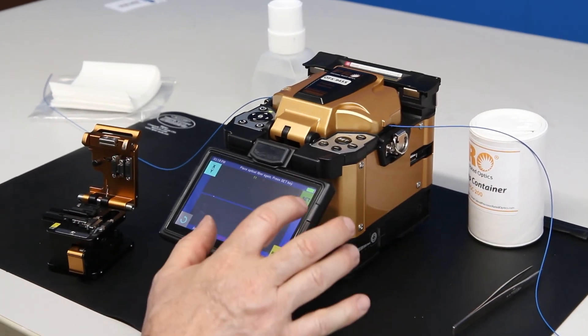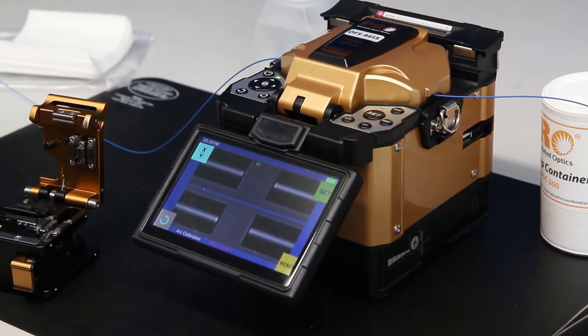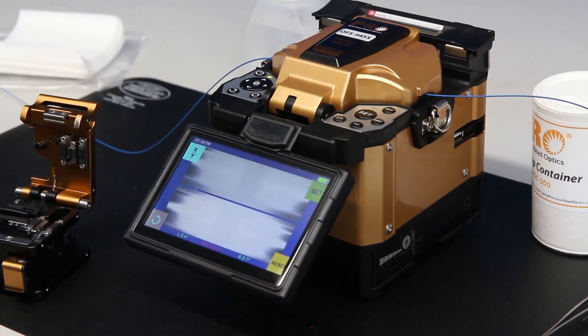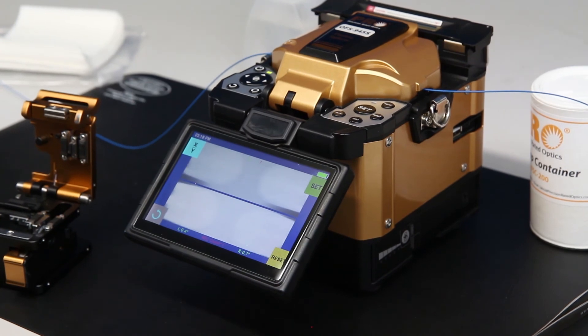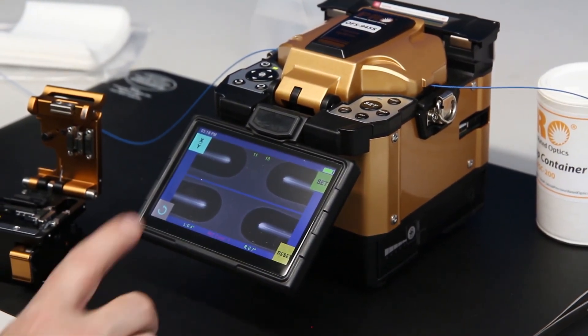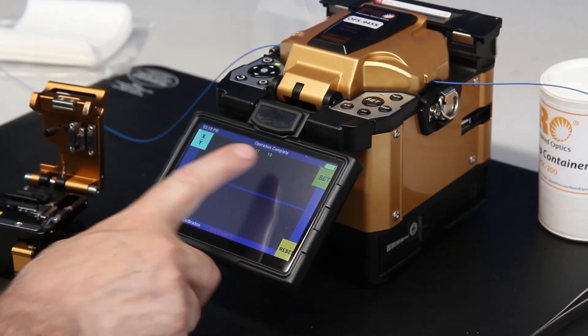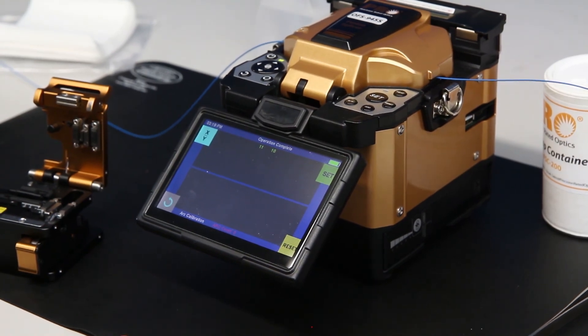Close the lid, hit set — it brings the fibers in again, and it's going to again burn back and make those measurements each time it burns back. Now you can see on the screen I have 11 and 10, so they are within range — the operation is complete, and that's an arc calibration.